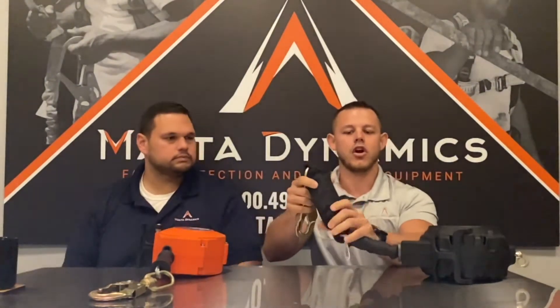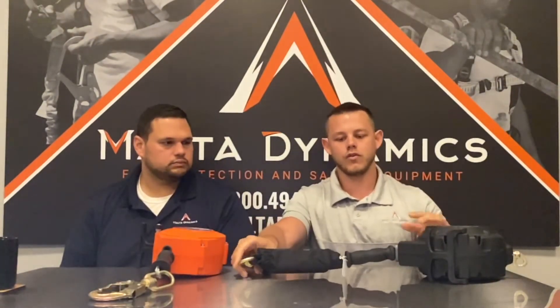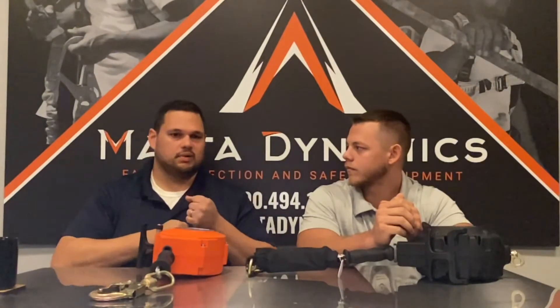We have this shock pack on here, which gives an additional energy absorption device. If you were to fall on an edge, it will help reduce the forces on the body. The shock pack is woven fabric sewn together in a way that if a fall occurs, when your braking mechanism engages, the shock pack will shred down and provide dissipation of your fall. On a standard SRL, all of that happens internally — which is why you cannot come into contact with an edge with that line. Not only could your line shear, but it could arrest your fall improperly, and that could really hurt you.